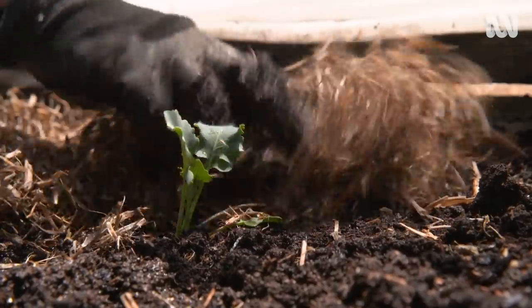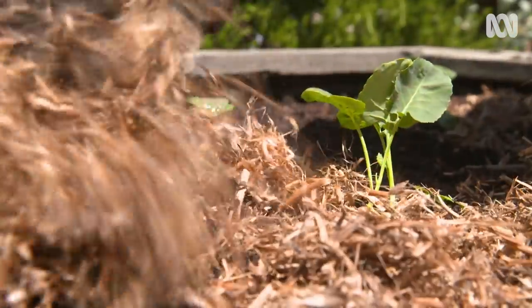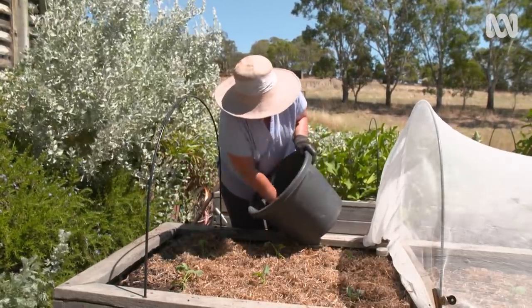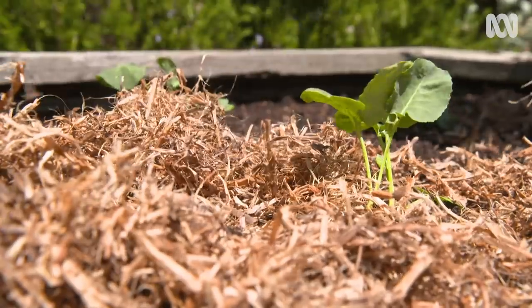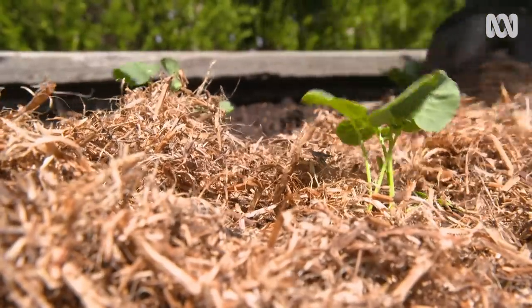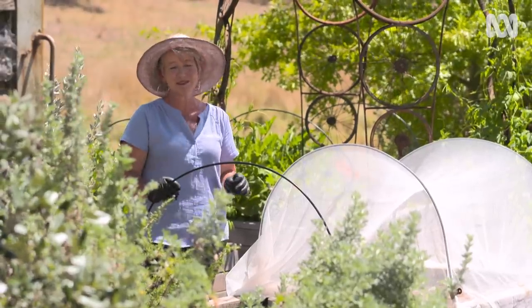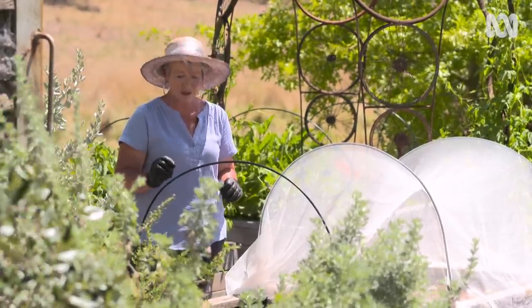Like all veggies, broccoli loves to grow in spectacular soil, so I've already improved it with compost. I like to space my plants about 40 centimetres apart, and I grow different varieties, making sure that I always plant some sprouting varieties, particularly at the start of the season, because they're the ones that are going to crop soonest.